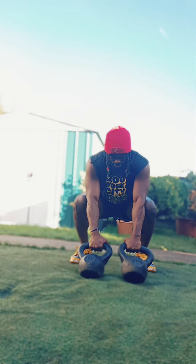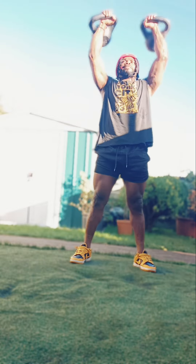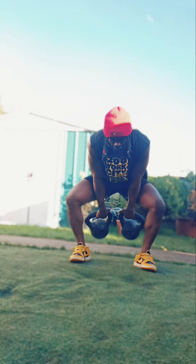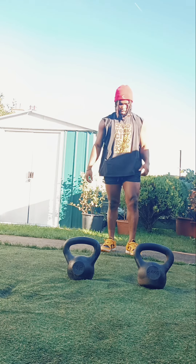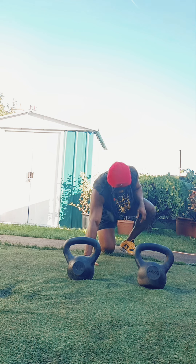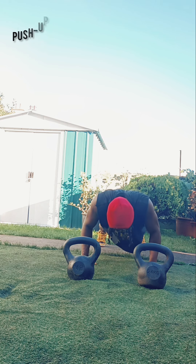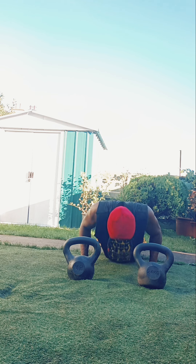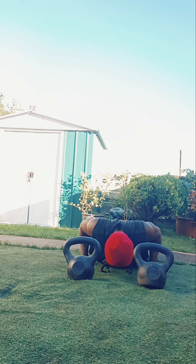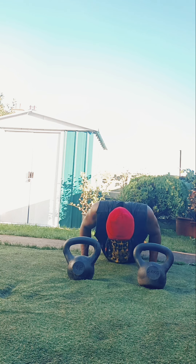It's a mixture of compound movement, hypertrophy type of movement, and overall full body workout type of movement. Once you finish up with your thrusters, we're going to finish up with a bodyweight workout — 10 pushups. Once you finish up with the 10 pushups, you can take a break for about a minute or two, depending on your level of fitness, then jump right back into it for about five to six sets.